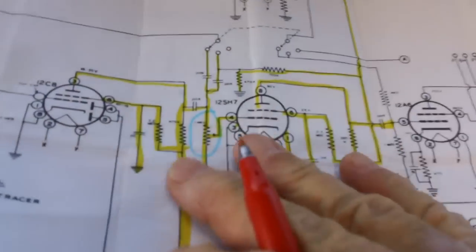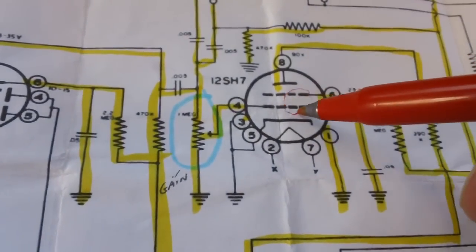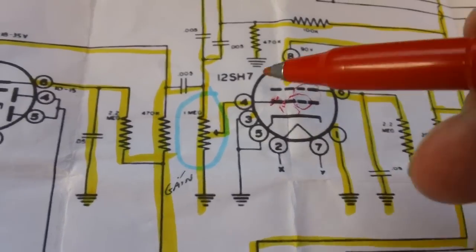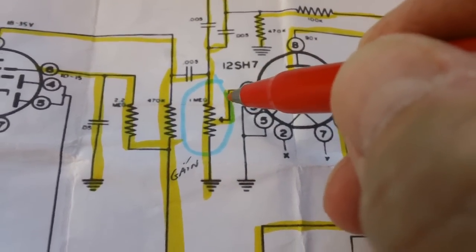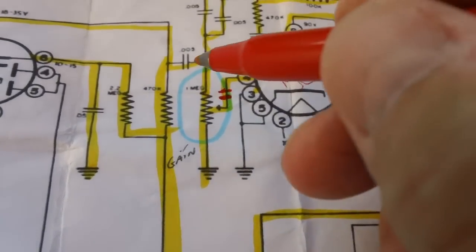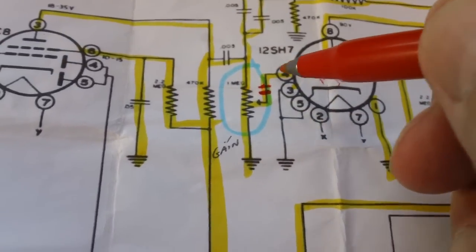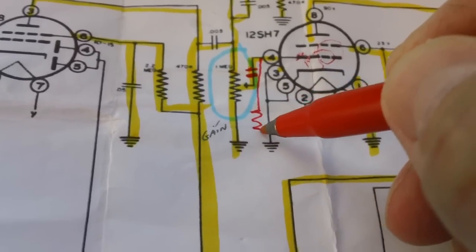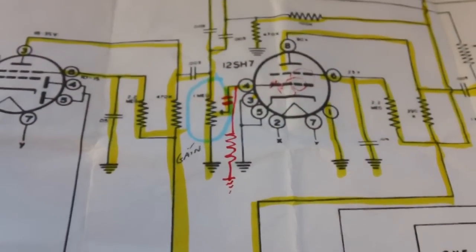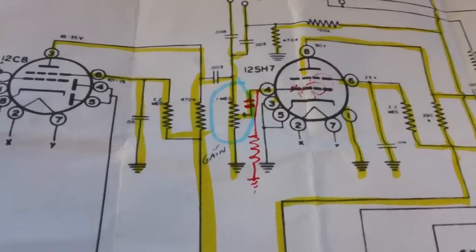As far as I could tell from his explanation — and he did an outstanding job — we're having a buildup of electrons on the control grid, and they're being amplified out through the tube. What he did in his video is put a capacitor in line off the wiper of the gain control, and then he took a grid leak resistor and put it to ground. He used a 5.6 megohm resistor.